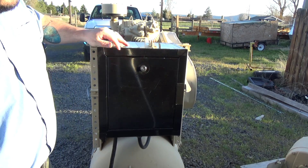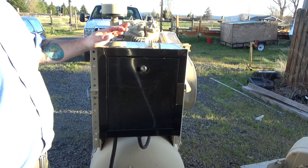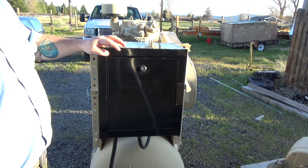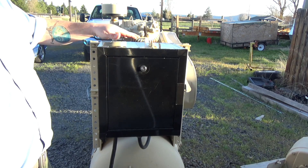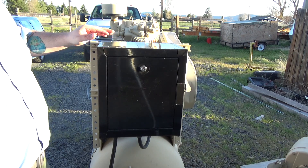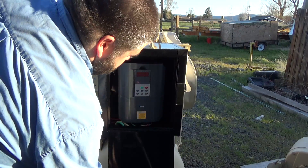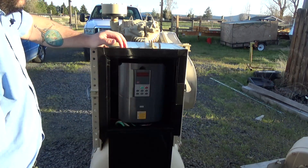Some of you more astute observers might recognize this — this is a gun storage cabinet. This is a genuine California-approved gun storage cabinet made by StackOn. These run about 60 bucks, and it's 17 by 15 by 10. It just so happens to work out that it's about the right size to house the VFD.